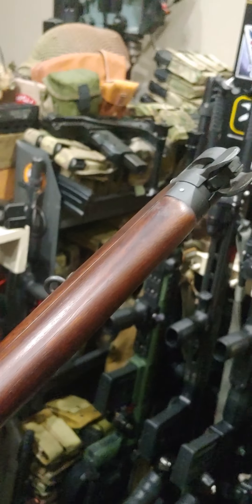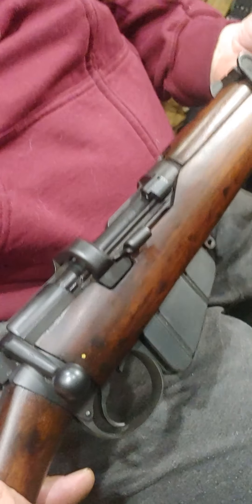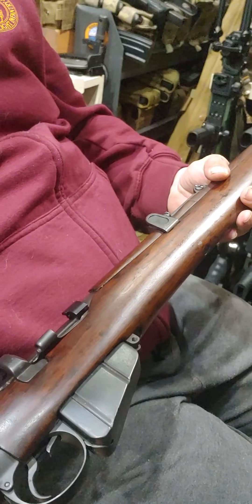Now this one didn't see much service anywhere because it's in virtually mint condition. So pretty much unissued. It would have been accepted for Canadian issue but I don't think it ever saw any action. Thank you Mark. You're very welcome.